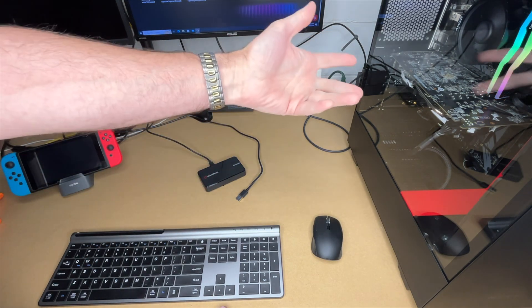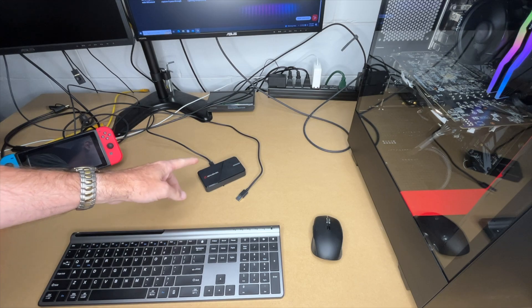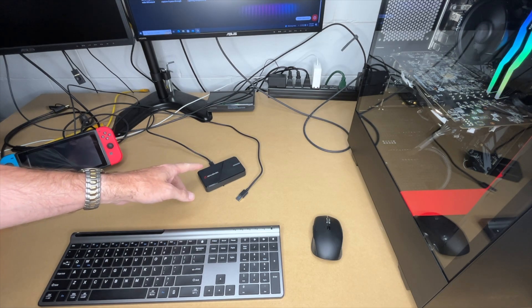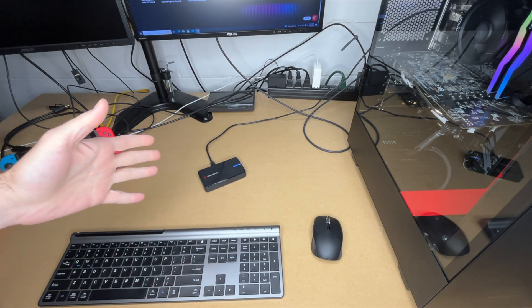I have some hardware here: a PC on the right — it's a Ryzen 5 — a Nintendo Switch, and the AVerMedia Live Gamer Xtreme 3. I want to get this all hooked up, and then I need to install the software.